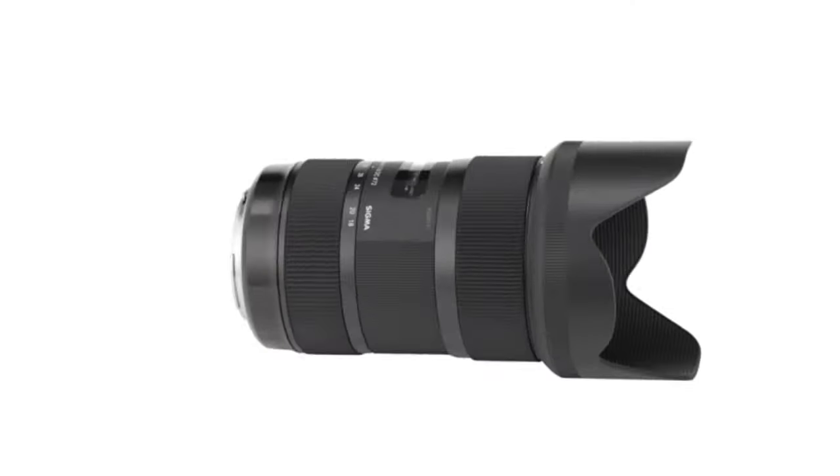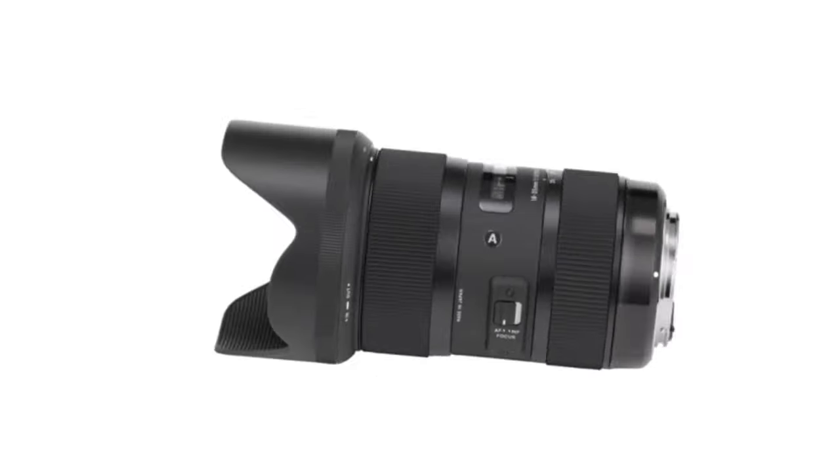The next lens is the Sigma Art 18-35 f1.8. I personally regret not buying this lens because I was really afraid of the used lens market. But this lens is one everybody has heard about. It's not stabilized, it's super sharp, and when paired with the speed booster I think it goes down to f1.2. It also covers the focal length under 24mm that the previous lens doesn't have — an 18-35 is a great focal length. You should read the reviews online because I don't have this lens, but I really regret not buying it.